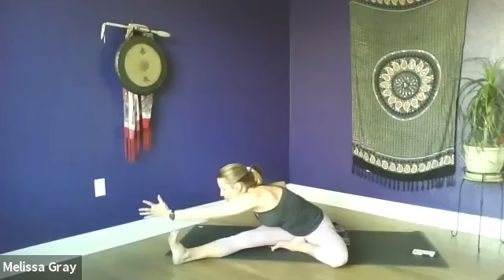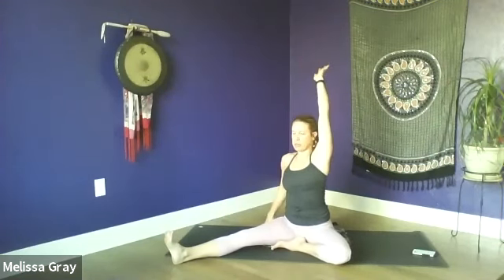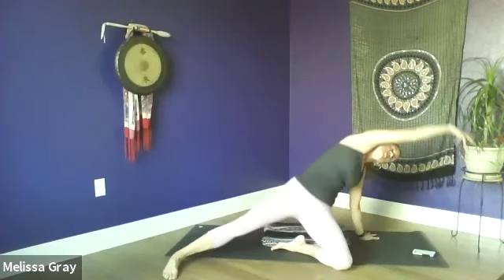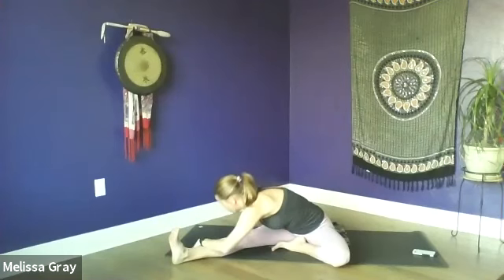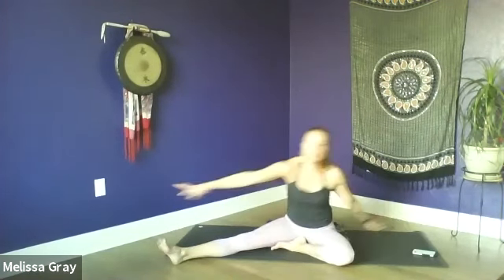With your next inhale, reach along through that right arm and rise all the way back up. Now on your next inhale we're going to flow: lift the chest, sweep the right hand to the mat behind us, left arm overhead, lift the hips. Then exhale, the hips come down. Swivel the arms around, fold over the extended leg. Inhale, reach that left arm overhead as you lift the hips. Exhale, coming all the way back down and around. One last time — inhale, lift the hips, hold here for a couple of breaths, maybe opening the heart a little bit more, finding a slight back bend if that's accessible. Take one more deep breath in and then exhale, release back down.